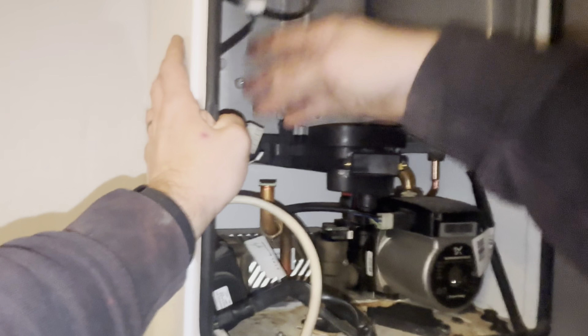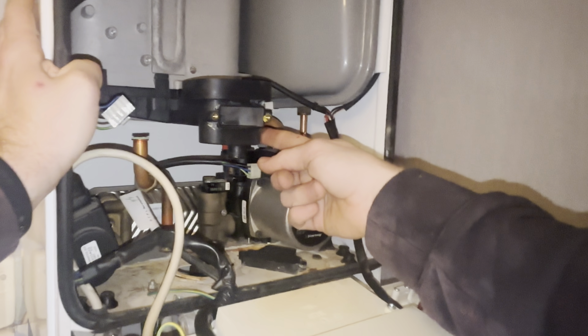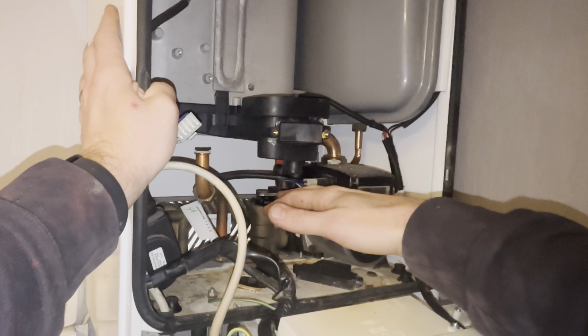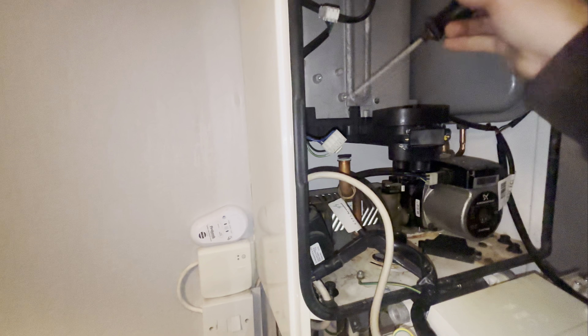Right, now we've got some good access to this sump. If you've got the heat only, the only difference between the heat only and this one is the connection at the bottom - on the heat only it comes out the side, and on the heat only you haven't got any of this in the way. It does make it a little bit trickier on the Logic to do, but not impossible.